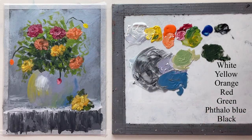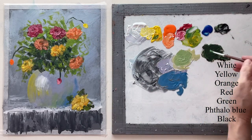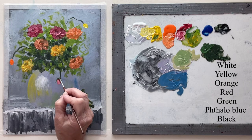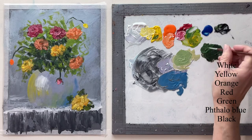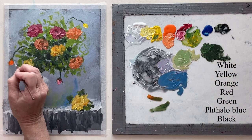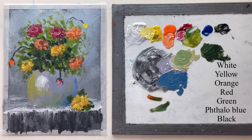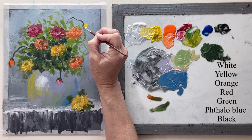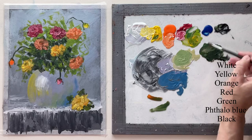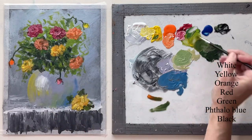I just want to show you how to do it, but what you do is totally up to you. Now with the little liner brush I'm putting in some of the little leaves beside the buds. And now I'm scumbling in some more leaves around those stems.